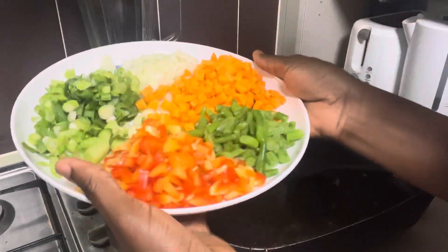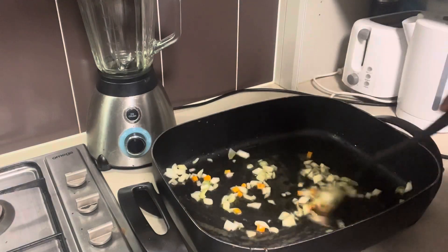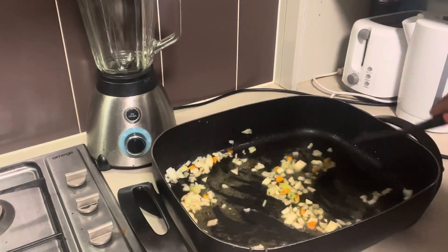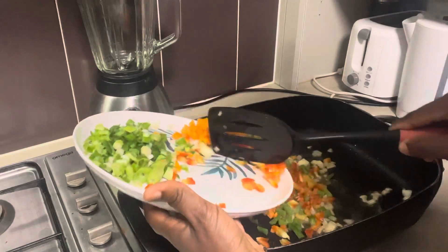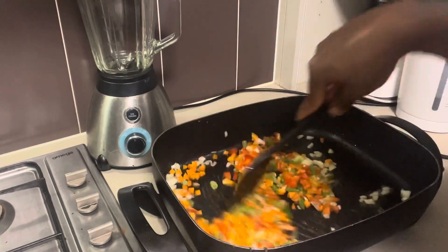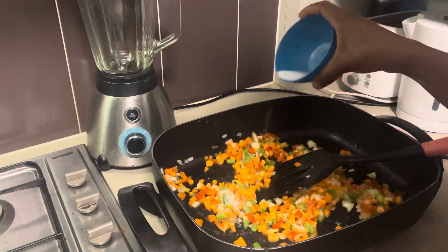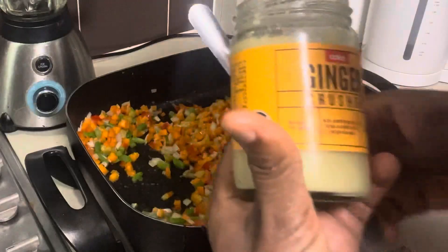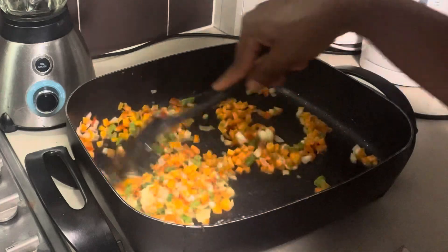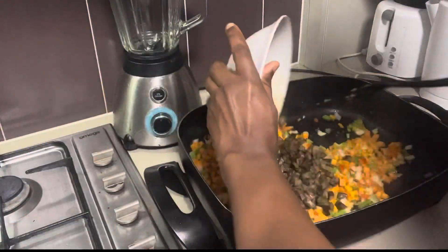For the vegetables I'm using onions, carrots, green beans, bell peppers, and spring onions. I start with the onions so all the aroma and fragrance can be released into the oil. Once that's achieved I add the remaining vegetables — carrots and everything else. You can use any vegetables you like but I'm keeping it simple. I add spring onions last because I love the freshness they bring. A little salt for the vegetables won't hurt, and don't forget to add your ginger and garlic too so the vegetables also taste really good.